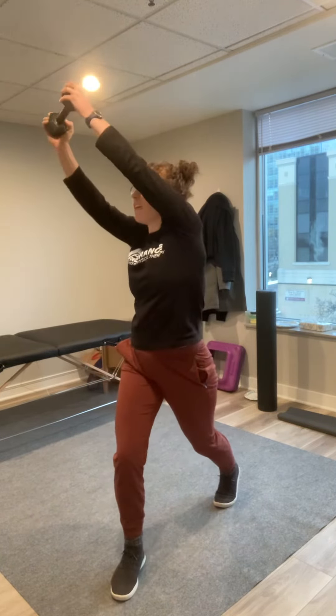Ideally you would start this a couple months before snow, but it's not too late. Even if you start now and build up a little muscle capacity there, you'll be feeling much better after a few weeks. Let me know what you think, try it out, and fingers crossed for some light fluffy snow that we can all enjoy and is easy to shovel. See you next week!